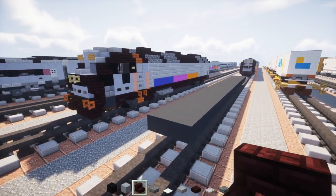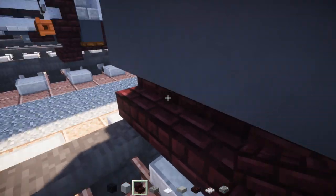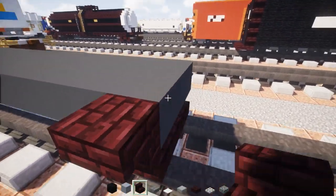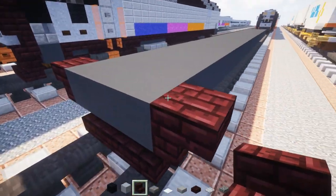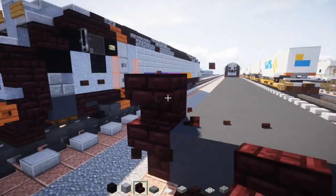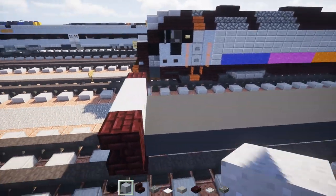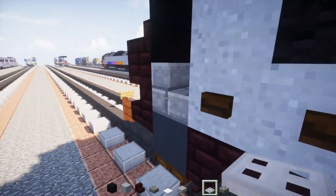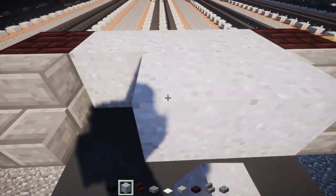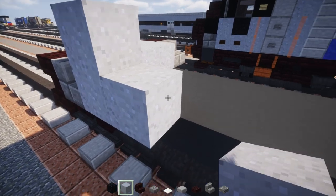Now we're going to take out nether brick stairs, go underneath the front and add three blocks wide like that. On the sides we want to have upside down nether brick stairs facing outwards to the side, and another upside down one facing the front above it. In the middle of that we want three blocks wide clay like this.